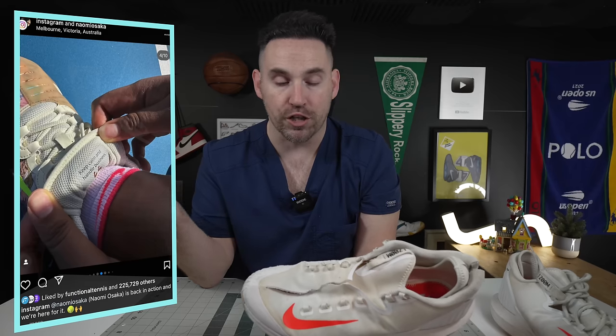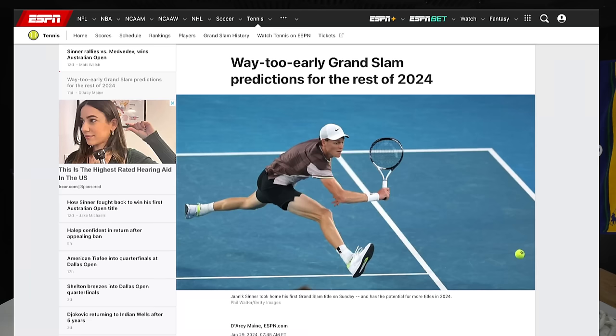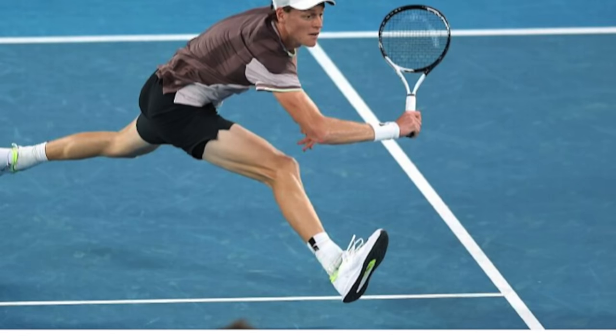While most of the Nike-sponsored athletes at the Australian Open were wearing some variation of the Nike Vapor Pro 2, Nike Vapor 11, GP Challenge 1, or maybe a paint job of the Nike Vapor Pro or GP Turbo, Yannick Sinner is playing in the Nike Zoom Zero back from 2018.